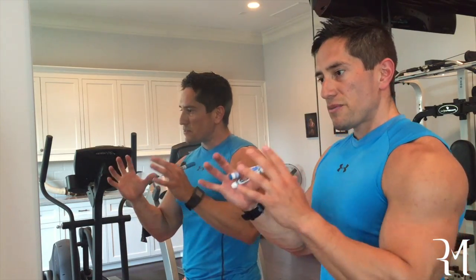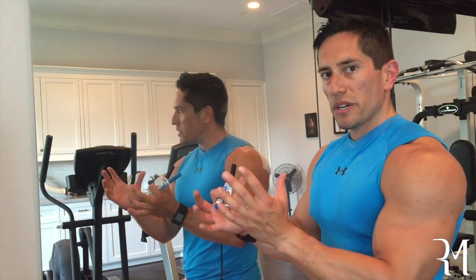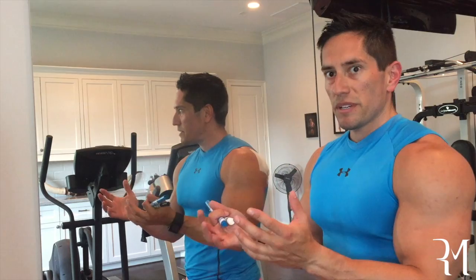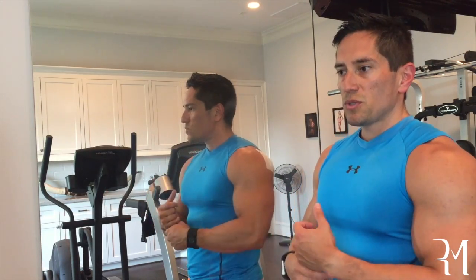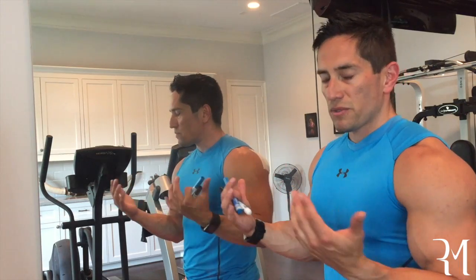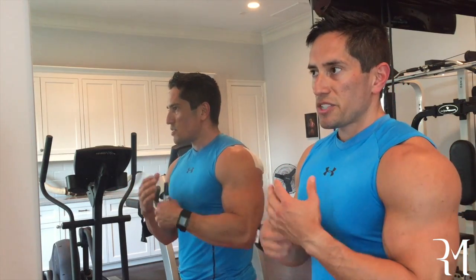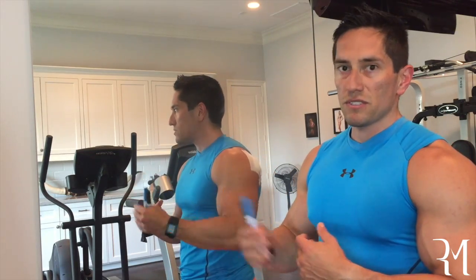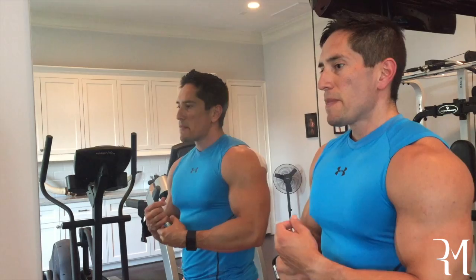We want the implant in the front of the chest, directly behind the areola. That's where you want an implant, that's where I put it, and that's where I want to keep it. Patients who insist on training the chest — I assure you they will have complications of malposition in the future. It might be years, it might be a decade. Anatomically, it's inevitable.